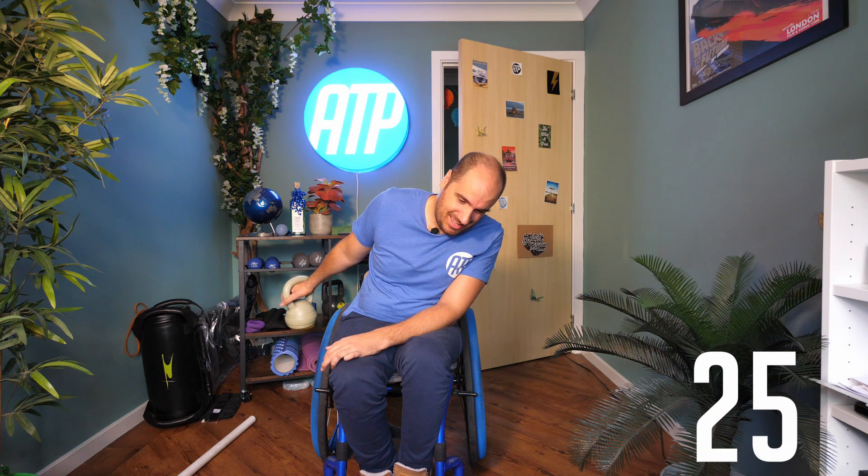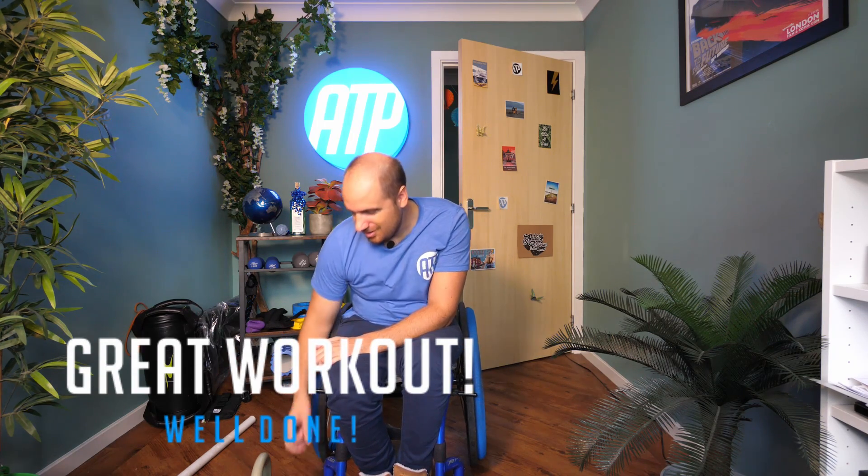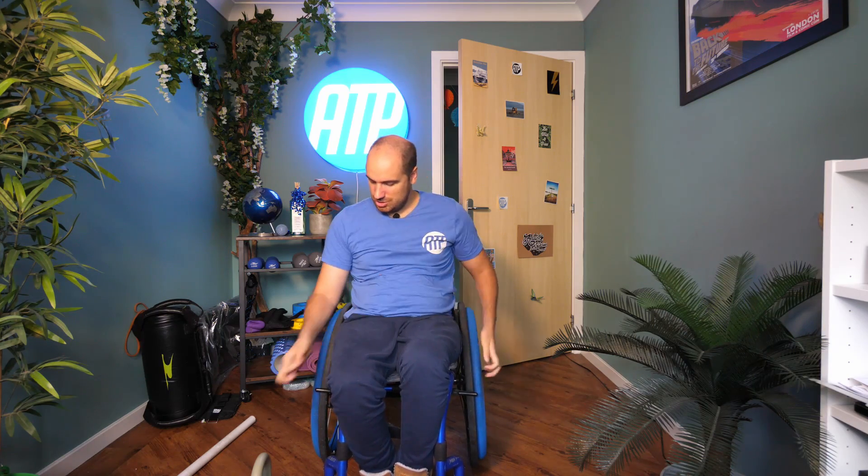In five, four, three, two, one. Keep it going. We've got another ten seconds. And rest in there. That is it for today's session, everybody. Good job. Excellent work.